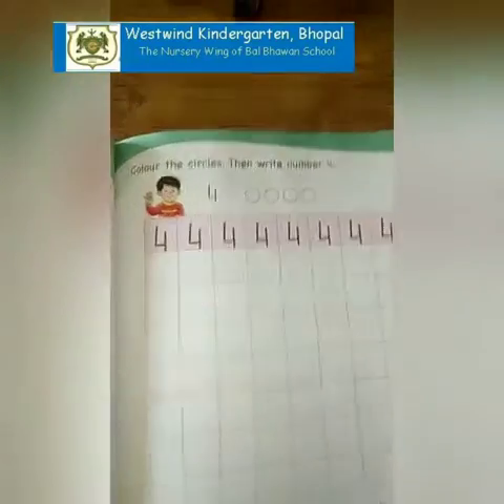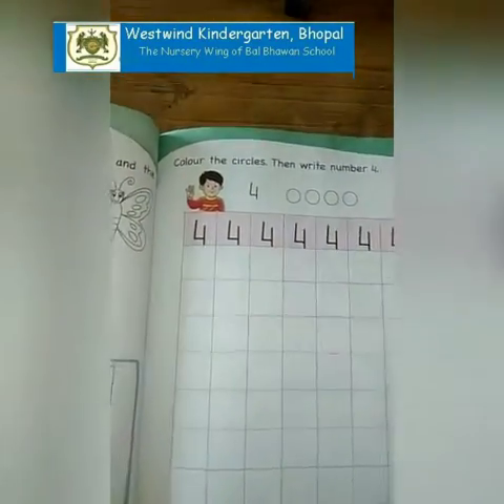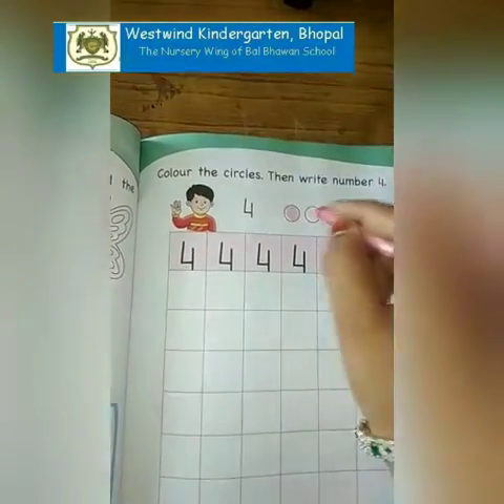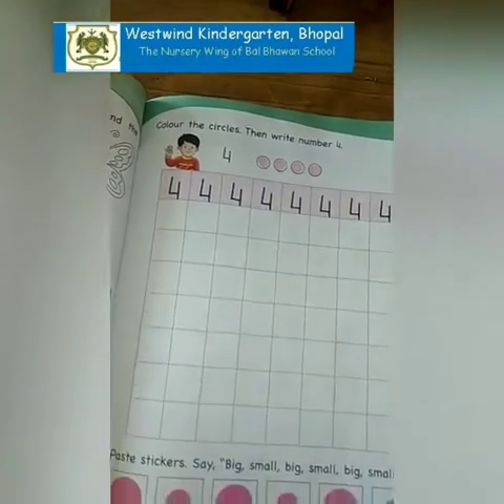Now color the circles, then write number 4. We have to color them: 1, 2, 3, 4. Color them.